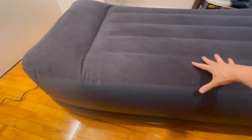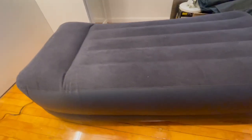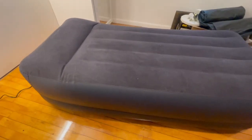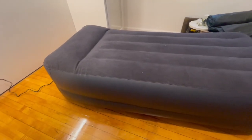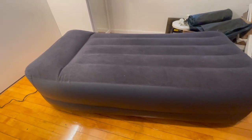That height is a pro and a con for some people — it makes it a little bit less stable as you're sleeping on it, and the side is a little tippable. But it also means you're definitely not going to be hitting the ground, so there's a bit more insulation with that larger air gap. Hopefully this helps and shows you what to expect with the Intex Twin Air Mattress with the built-in pump.